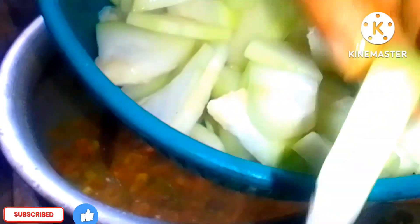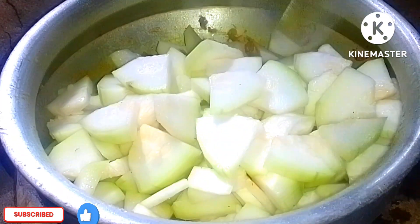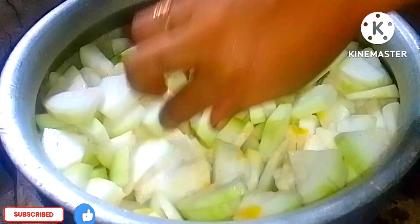Mix the fish in with a small amount — don't use too much. Now we'll show how the fish combines with the other ingredients in a small amount.